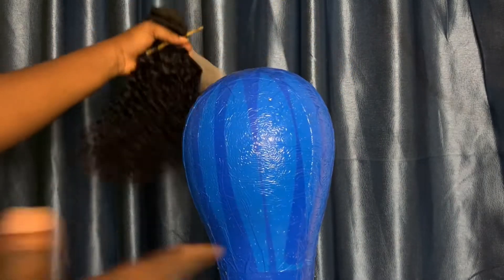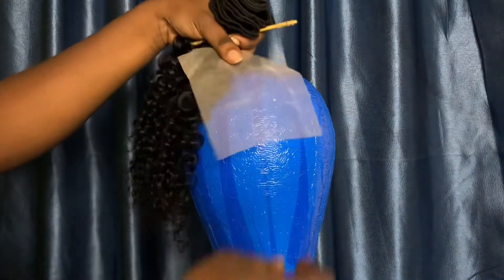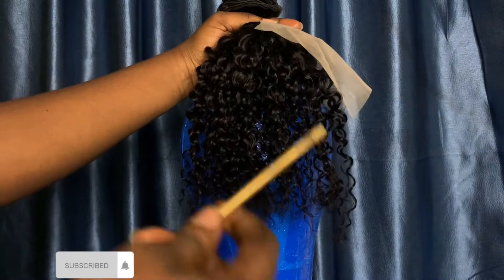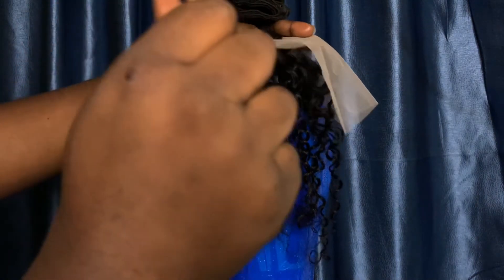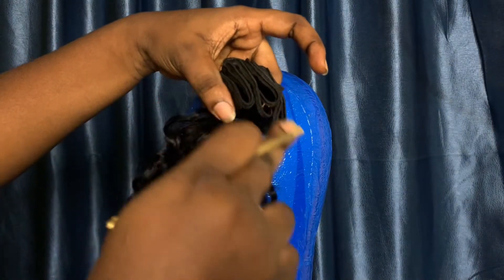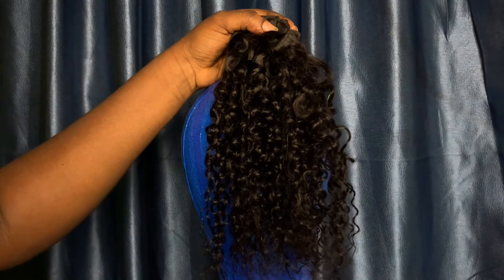The first thing you're going to be needing is your mannequin head. You're also going to be needing your Swiss net, and your ventilating pin. There are different types of ventilating pins — we have the wooden one and one that looks like a hook. You're also going to be needing your bundles, or hair that you've cut off with no weft in it.